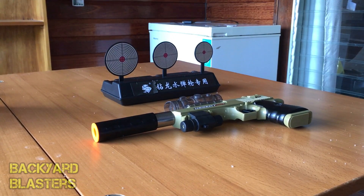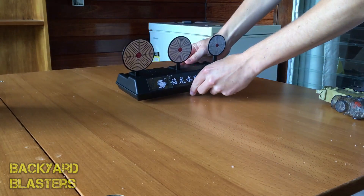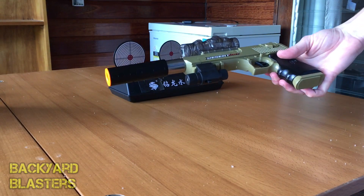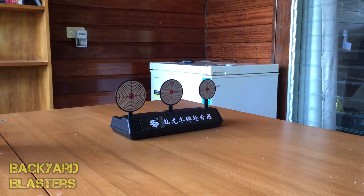Alright guys, we've got our targets in place — they're all standing up. All we have to do is flip the switch — it's now on. I'm just going to be shooting it with the desert eagle manual spring pistol. Once all three are knocked down, it should put them all back up.